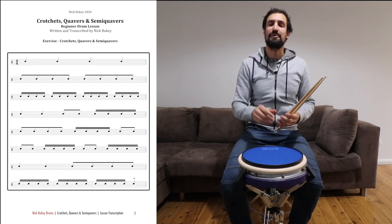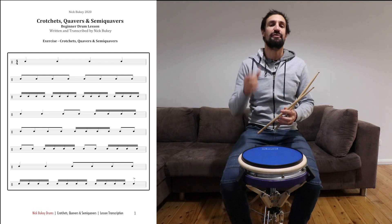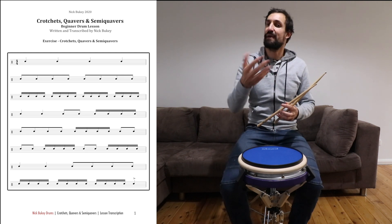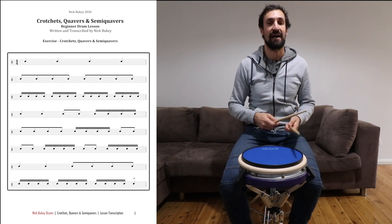Okay, now we are going to count through that page of music that I showed you at the start. It is made of all different combinations of crotchets, quavers, and semi-quavers. You can watch me play it first and then you can copy along the second time. Okay, I'm going to play it, I'm going to count you in. We're going to start right now.